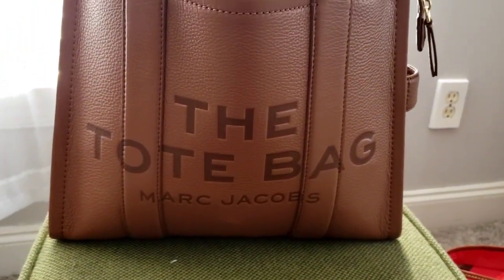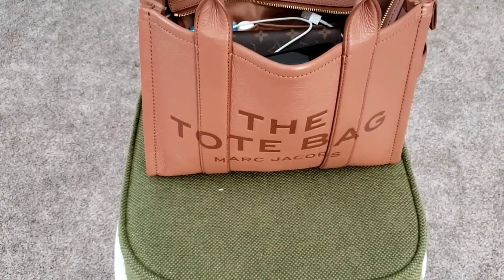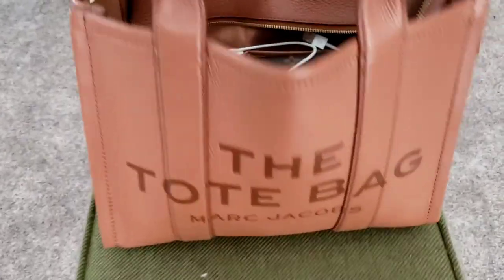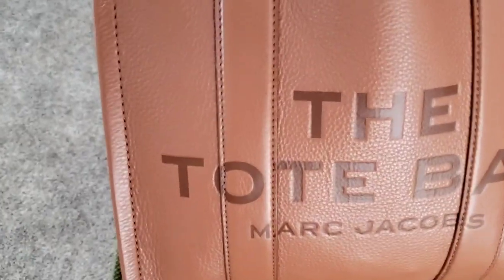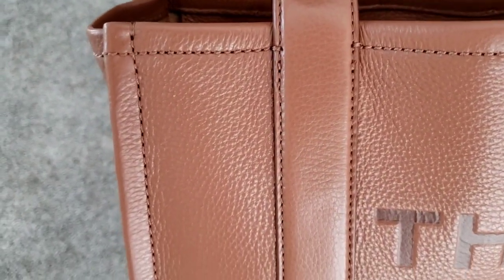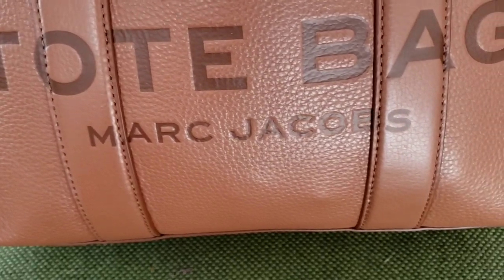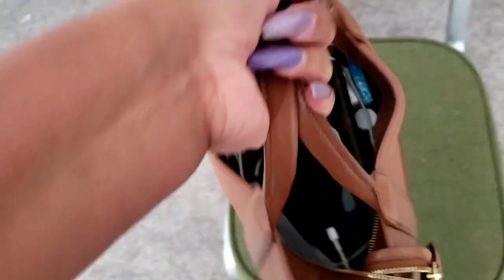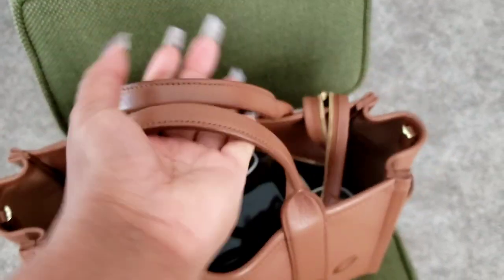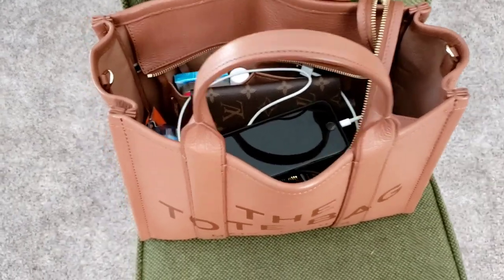This here is the small one in the color argan oil. I had to move it to a different spot so you could see the true-to-color argan oil Marc Jacobs. The bag itself has been an excellent carry — I've had no issues, no concerns, no complaints. I will be flat out honest: I have not used the shoulder strap that came with this bag since I got it. I have carried it on the crook of my arm or by the handle, and I don't think I'm going to add the strap this week either.